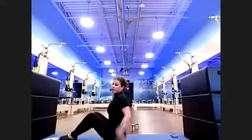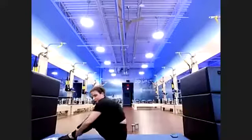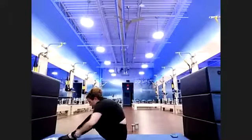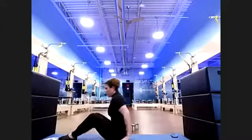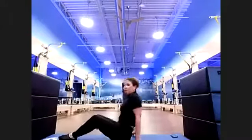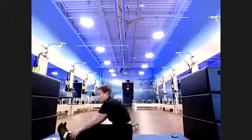Rock all the way up. Spine stretch down — reach and hold. Eight, seven, six, five, four, three, two. Spine stretch over and hold — eight, seven, six, five, four, three, two.